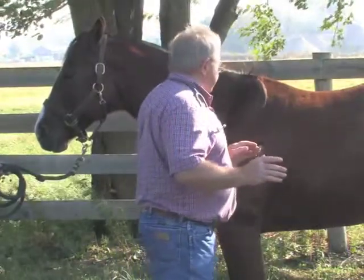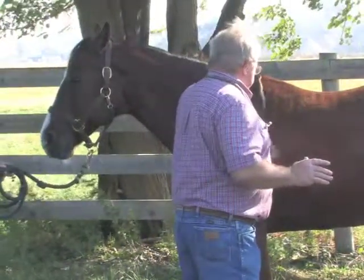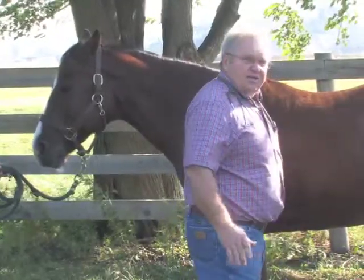The safest place to be if you're working on a horse by yourself is to be at the driveline.